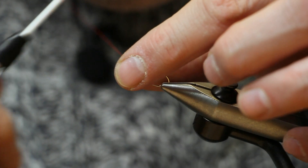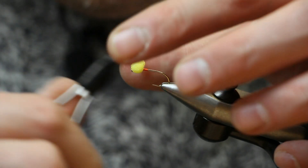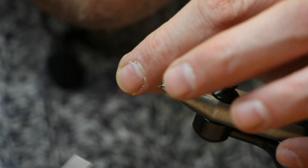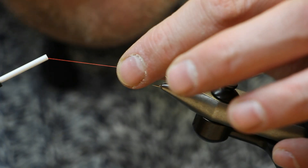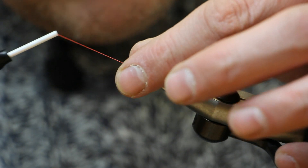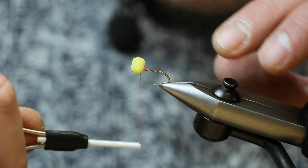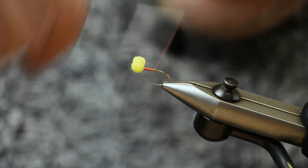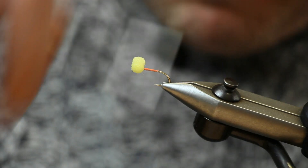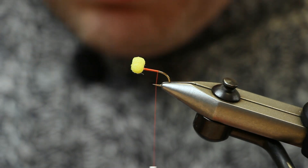Once you're happy with it, take a few turns underneath and pull that tight — that tightens up your figure-of-eight turns. Then take your thread to the point midway between hook point and hook barb. When you're there, we just want to tie in a short marabou tail.